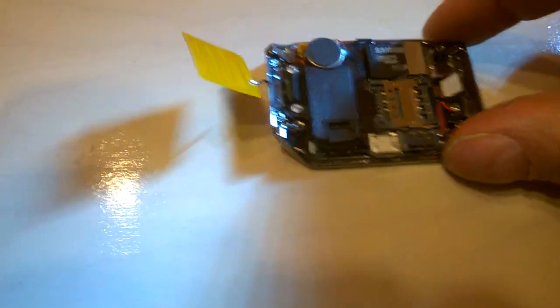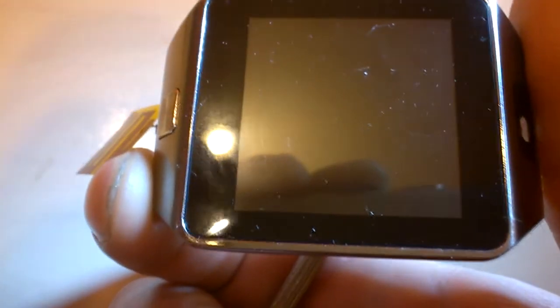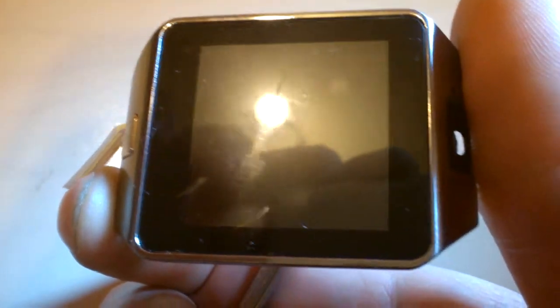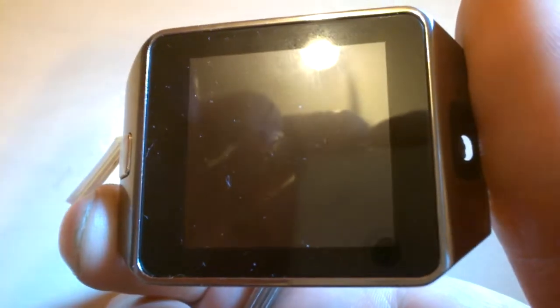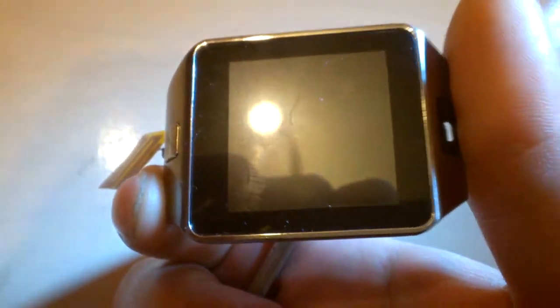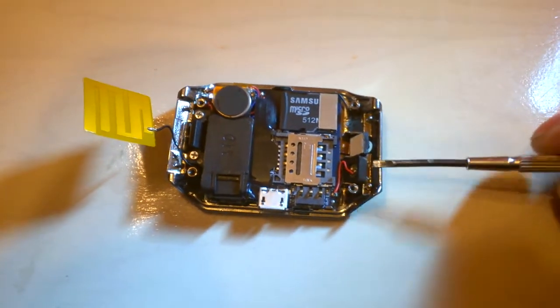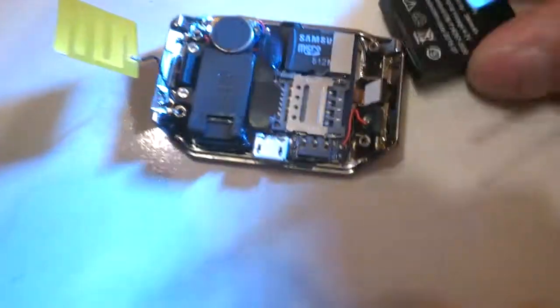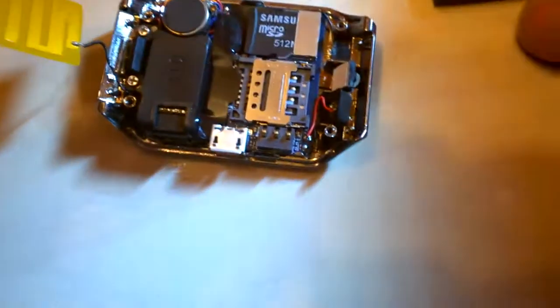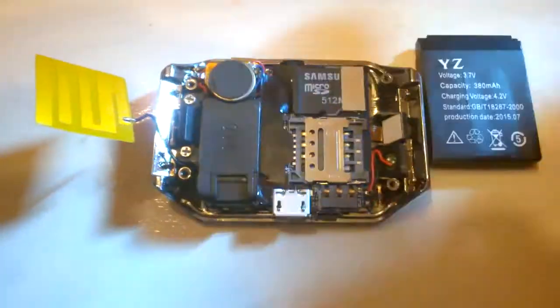It's a decent watch — I think it's the DZ mine model. You can get it for around $20 to $25 US dollars including shipping, so it's pretty cheap. This part — the silver piece that goes around the screen — is full metal. The other parts are plastic. The battery is 380 mAh, which is a pretty decent battery life.